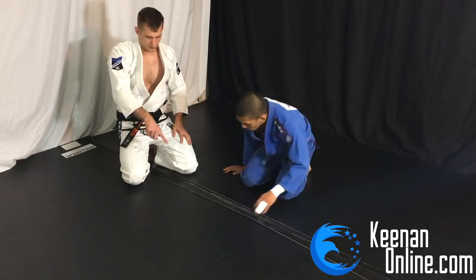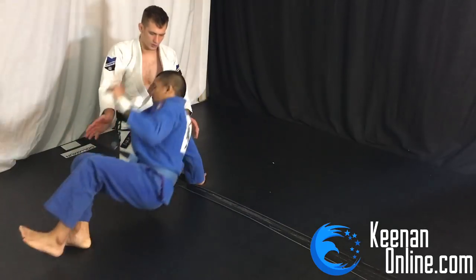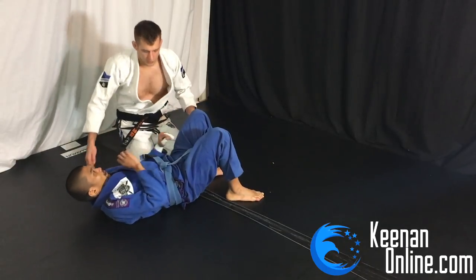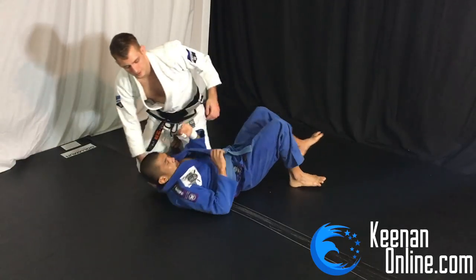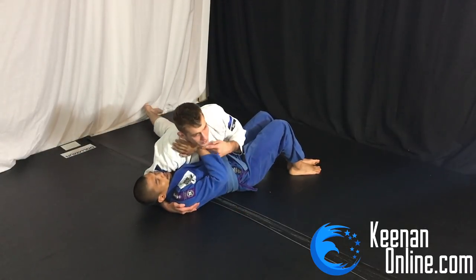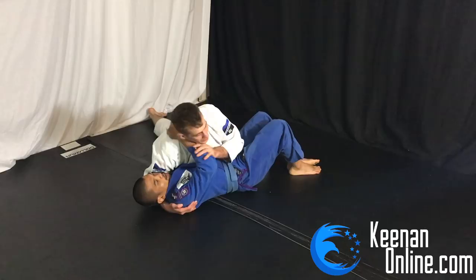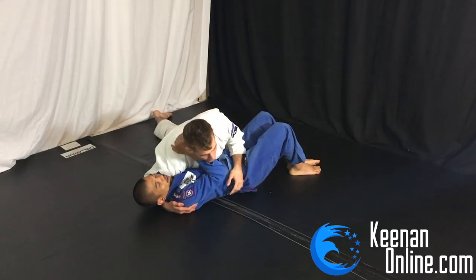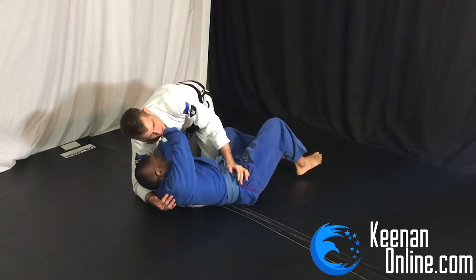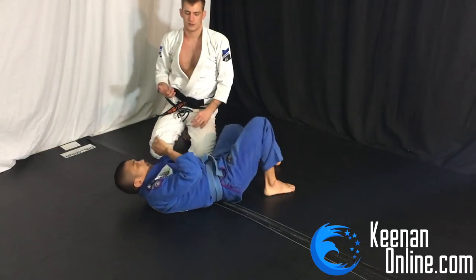From top side control, whenever you put shoulder pressure, most of the time the guy's reaction is going to be pushing on your neck or framing in some way to try and relieve some of that shoulder pressure, and possibly shrimping and hip escaping. So you can usually count on them having that wrist there.